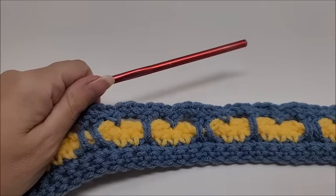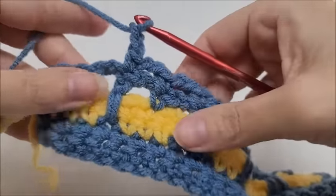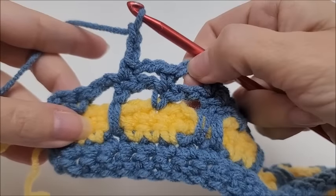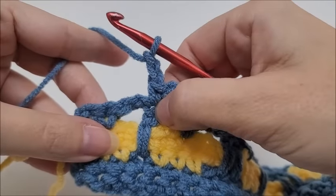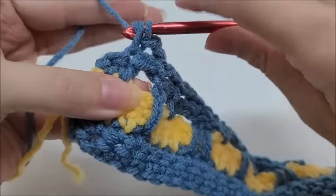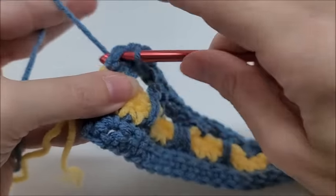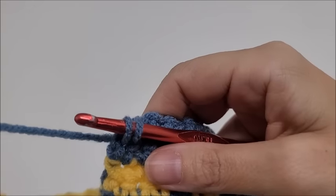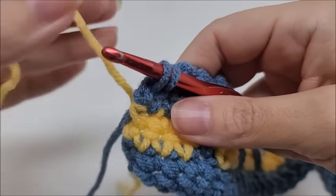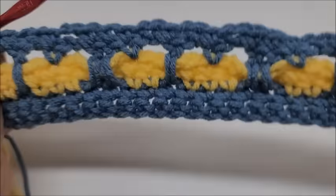Continue until you get near the end of the row. At the end: two single crochets into the two doubles, chain two, single crochet in this single, chain two, single crochet in this double, chain two, single crochet into the next single. Then single crochet into the last stitch with a color change — drop Color A, bring in Color B, and pull through. Now start row three.